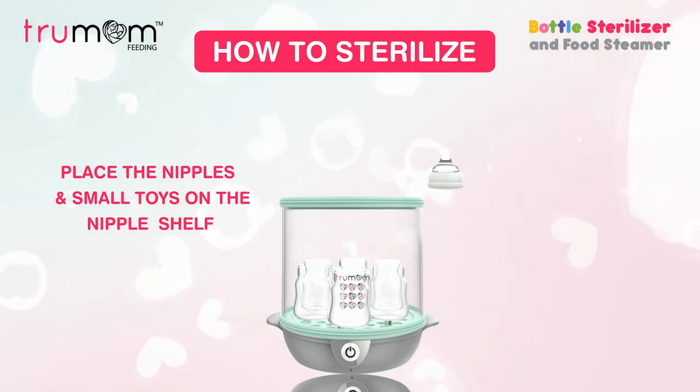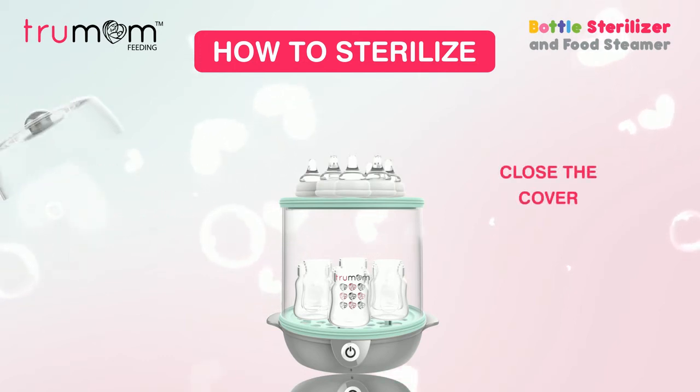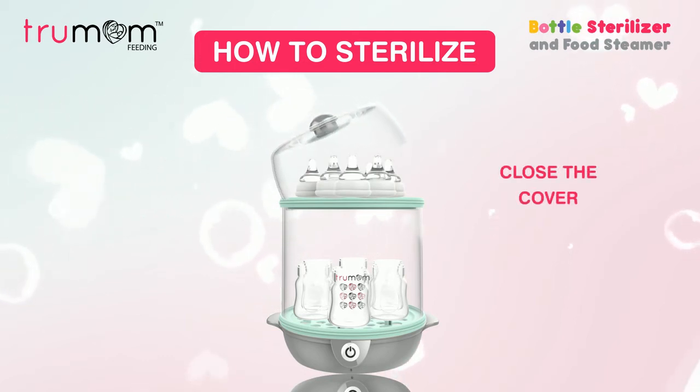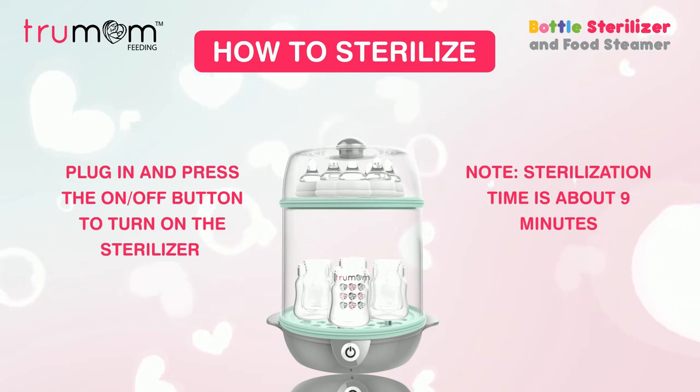Make sure that the sterilizer is placed on a level platform and secured against movement. Close the cover, plug in, and press the on/off button to turn on the sterilizer, which will turn the indicator light on.